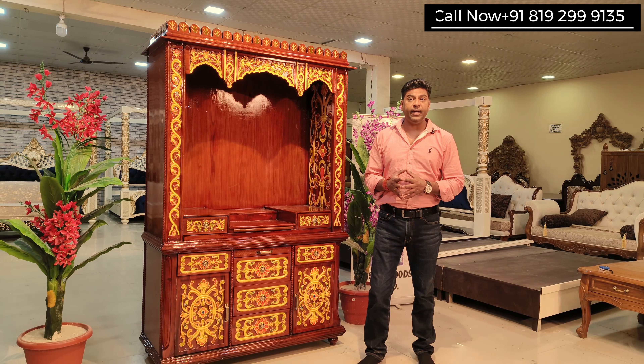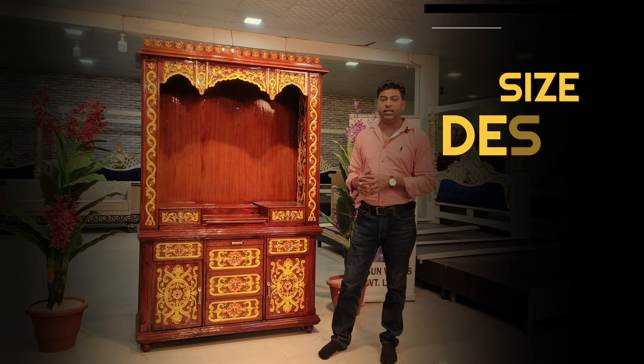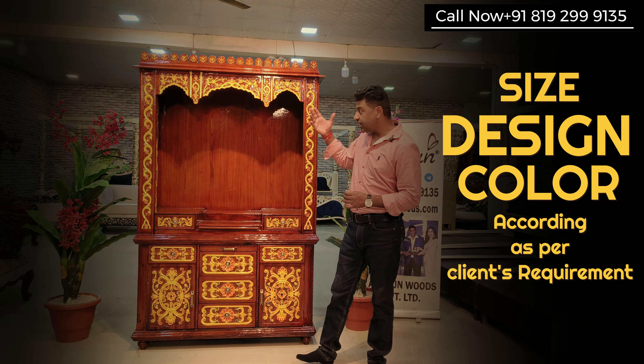And we make that place exactly like you want. So it can be the sizes, the design, the color, the color combination — as you can see in this one. And some more changes I'll show you in this unit.